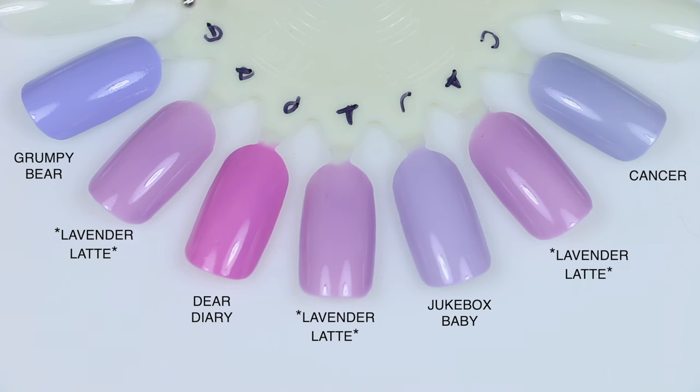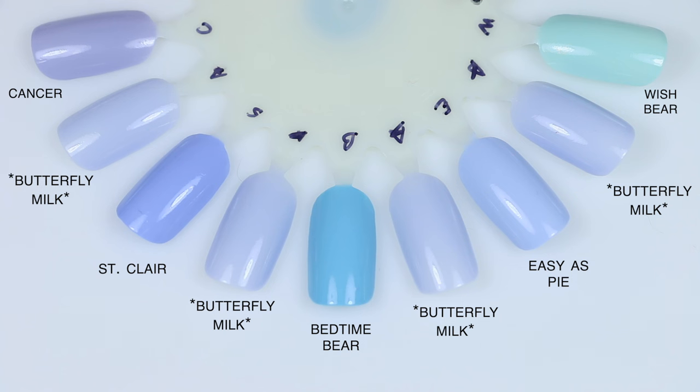For Butterfly Milk comparisons: Wish Bear is much more of a minty blue, less of the periwinkle squishiness. Easy as Pie is color-wise pretty close but a totally different finish — a little darker and more saturated, and it's a cream polish so you really can't compare. Bedtime Bear is much more of an aqua blue. St. Clair is much darker, a very solid cream shade. Cancer again — it actually has a really subtle shimmer that didn't come out on the nail much. It's close but a little more purple, and again it's more of a solid cream where Butterfly Milk will have that sheer, milky squishiness on the nail.